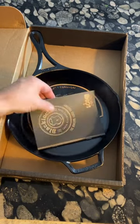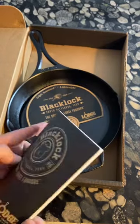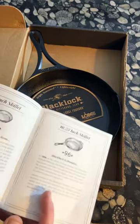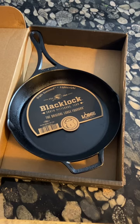They sure do put some nice packaging on this. Here is the catalog with all of the different items in the Black Lock series, including this pen right here and the 10 inch skillet.